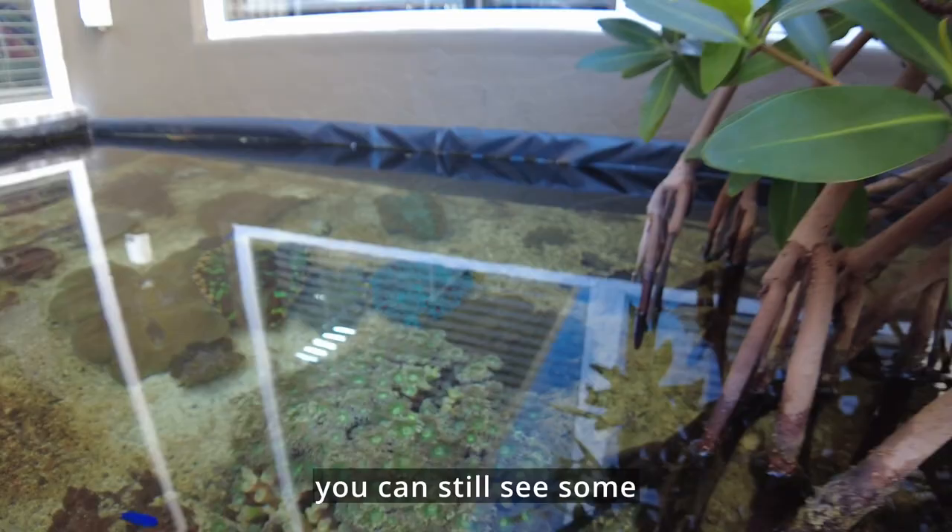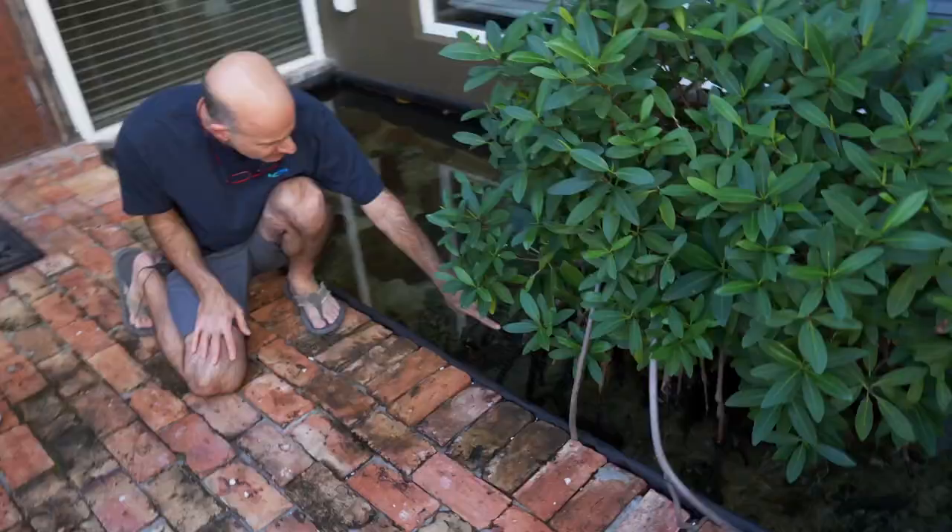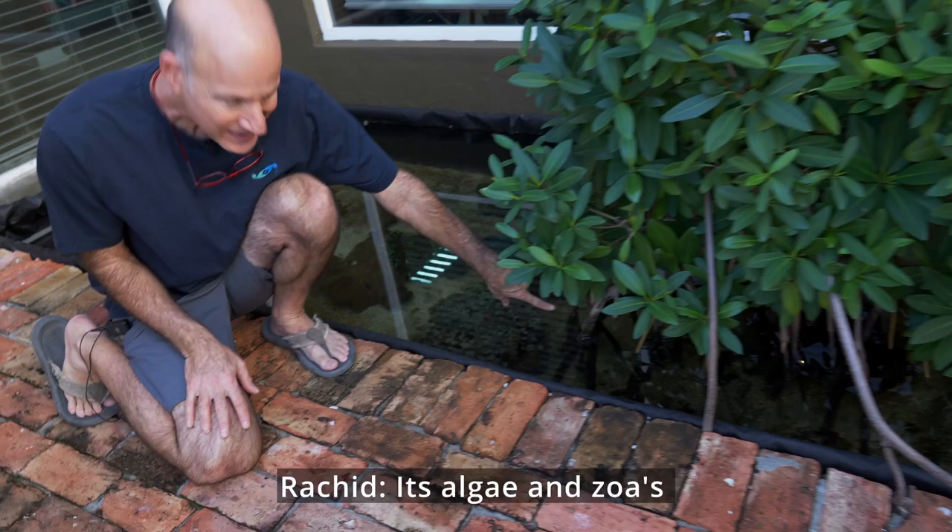You can still see some bryopsis if you look there on the mangrove roots. But you have algae and zoas — and that's exactly what it looks like in nature.